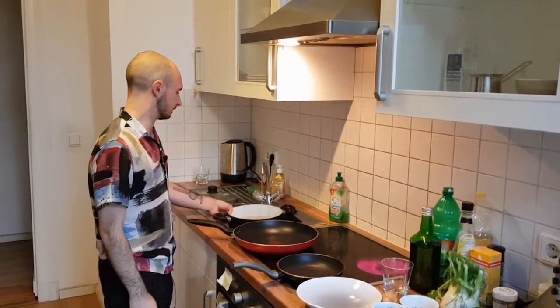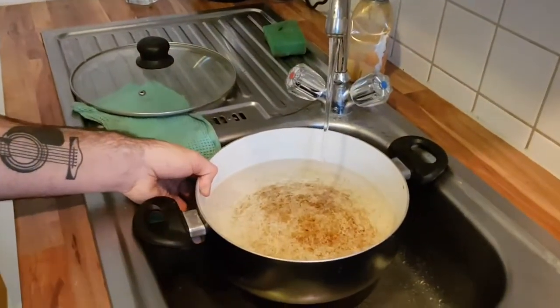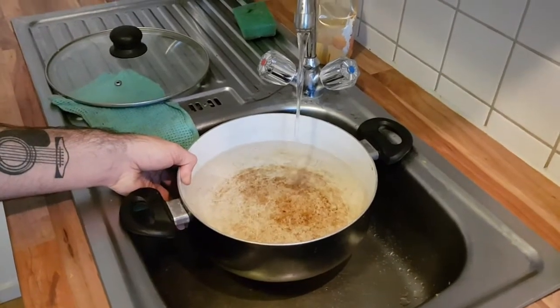Your tap is running a little slow there — it does not have the best pressure. Look at it go — the little tap that could!